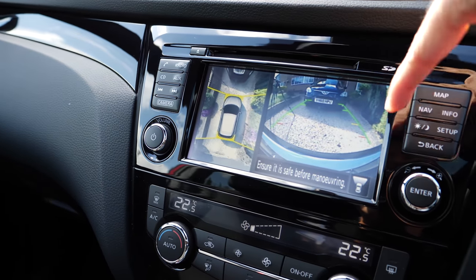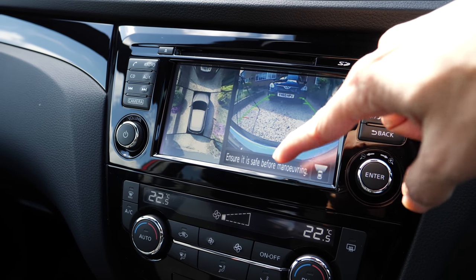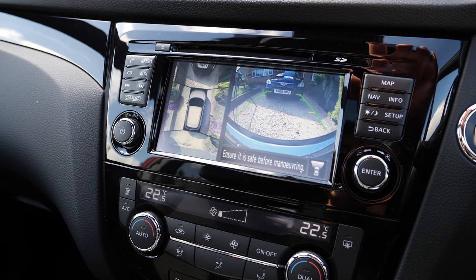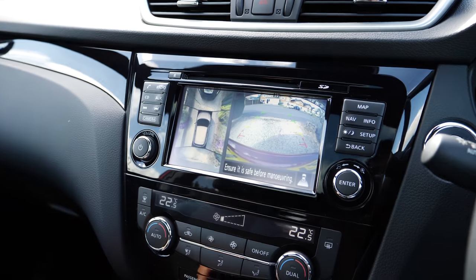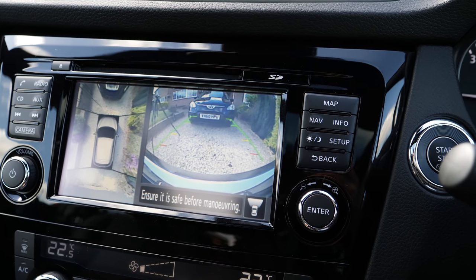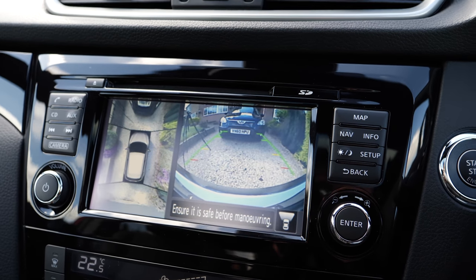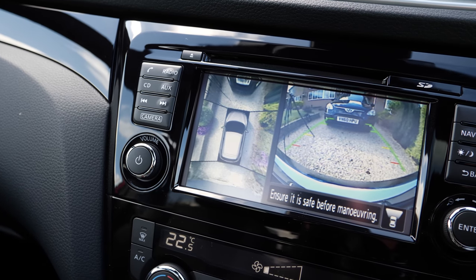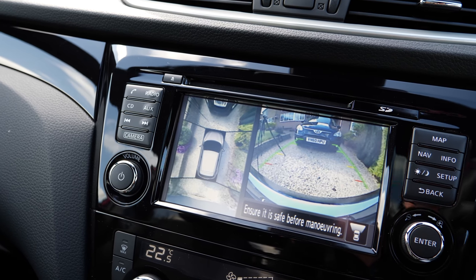You have the camera button which gives you the 360 degree view, as well as your front or rear camera depending on which gear you are in. If you are going forward in first or second gear it shows the front camera; if you are in reverse gear it switches to the reverse camera with guidelines to guide your parking. The 360 degree camera shows you where exactly your car is relative to anything on the left, right, front, or back.